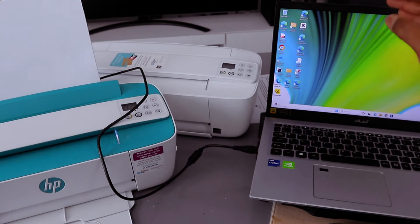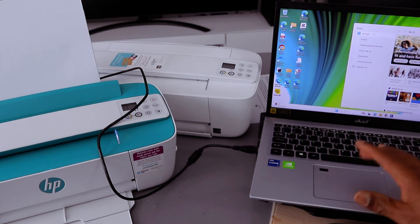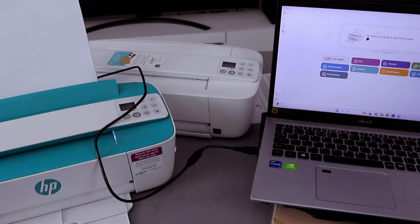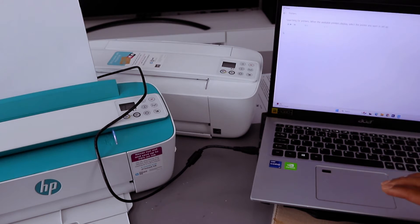Next, you need to download the HP Smart app to your laptop. Download it, then select Open. Now you need to select 'Add Printer' — it will start to search for available printers.